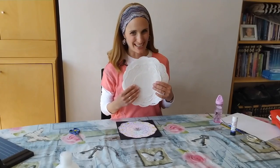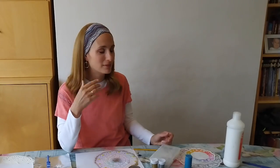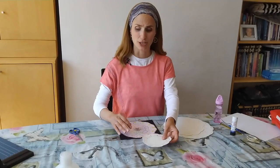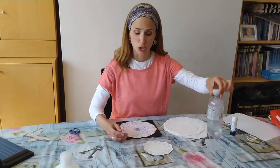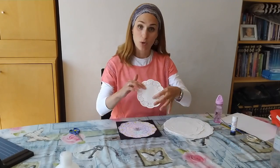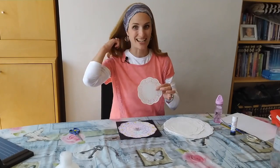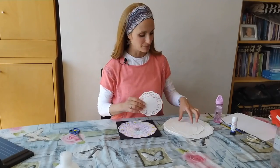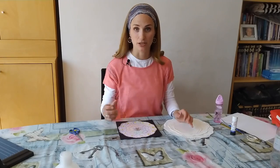These are doilies. Traditionally used to put underneath dishes and so forth — not particularly fashionable at the moment. However, quite useful for art and craft activities. We're going to use them as a mask. You can get them in any paperware store, probably in a local supermarket.